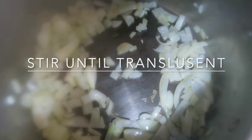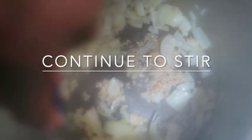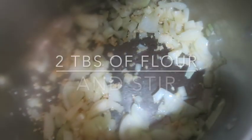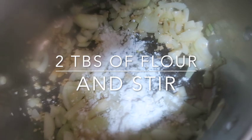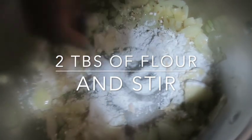We are also going to add garlic. After that, you want to add a couple tablespoons of flour — I just do my little spoon and give me some flour in there, a couple tablespoons, just like that. Then whisk it around a little bit.